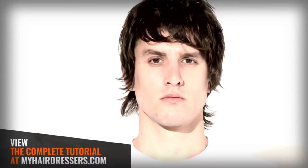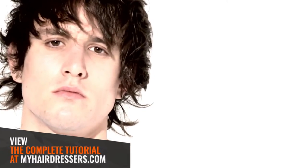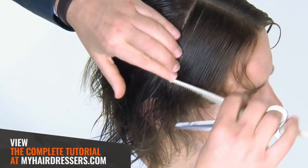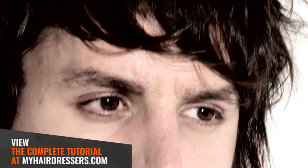MHD is pleased to welcome Dale Ted Watkins demonstrating a men's basic layer, featuring pointers on balance, weight distribution, interior layering, over direction, finger angles, elevation, body position, and guidelines, with the final result showcased.